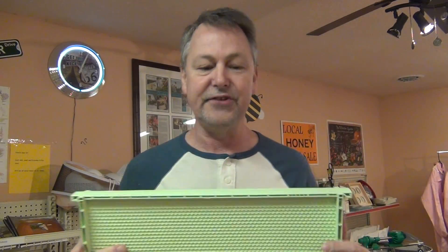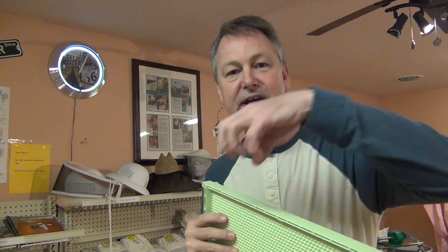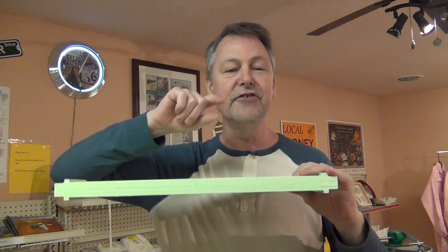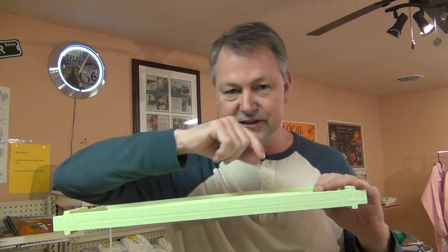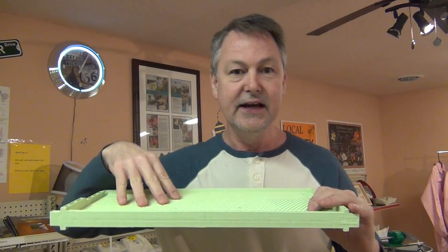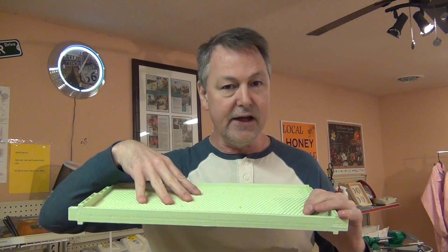This is a green drone comb — it's green so you know what color it is, and it's one piece plastic. You go to your hive in your deep brood box, take one of your frames out, and put this in its place. The bees begin to draw the wax out, making it look like a full comb of wax on both sides. Once the wax is drawn out, the queen measures the cell size with her two front legs and knows not to fertilize the egg. When she lays that unfertilized egg, it becomes a drone — a male bee.